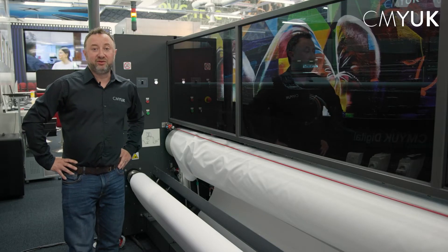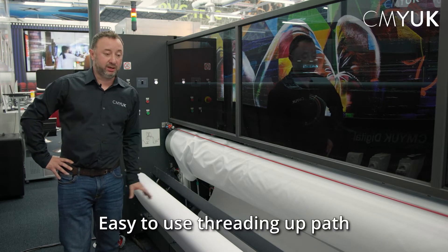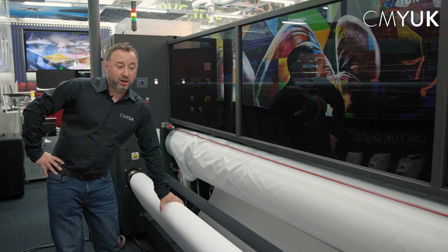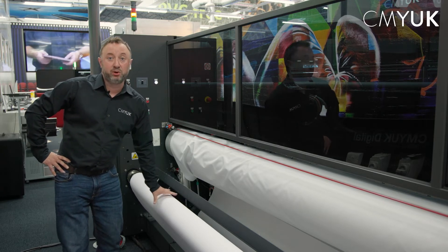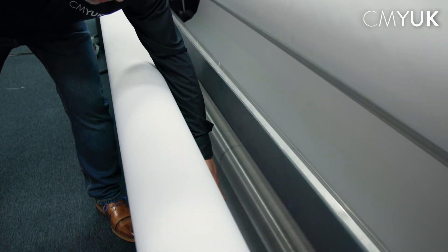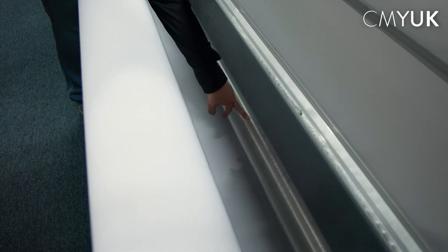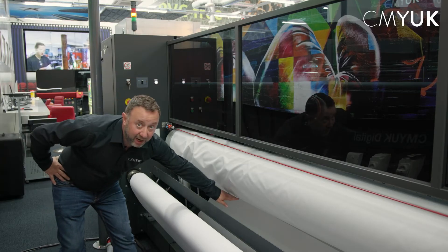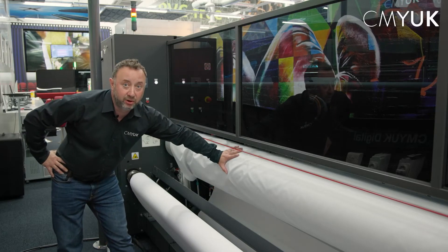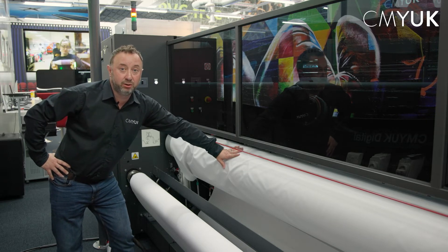Starting at the back of the FabReview 340i Plus to explain how to thread up the machine. We have a roll on our feed roll at the back — in this instance it's a front-lit display and we're printing on the inside of the fabric. The thread path goes from the feed roller at the back, underneath the bottom dancing bar, round the back of the roll conditioning bar, onto the drive roller, and then to the front take-up roller.